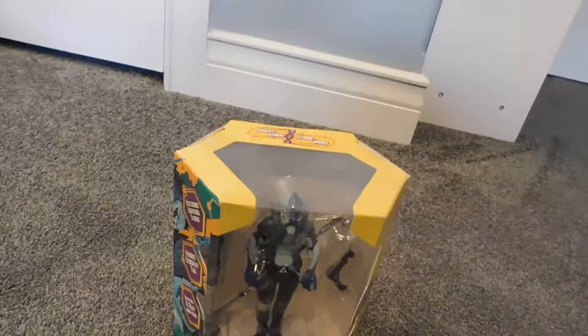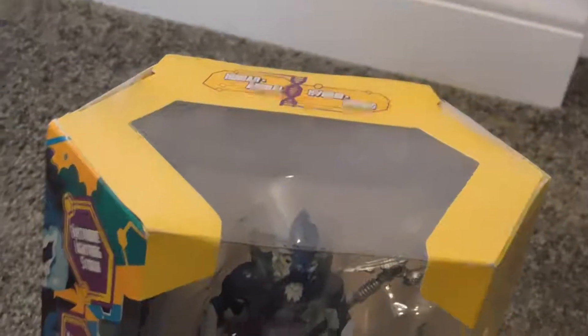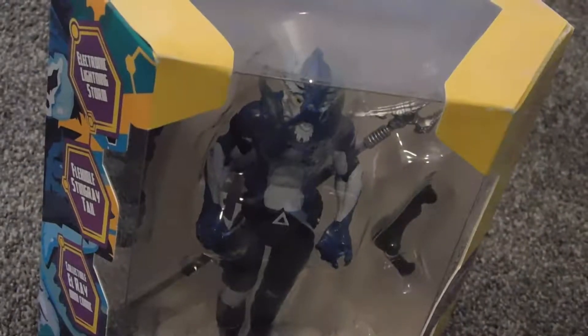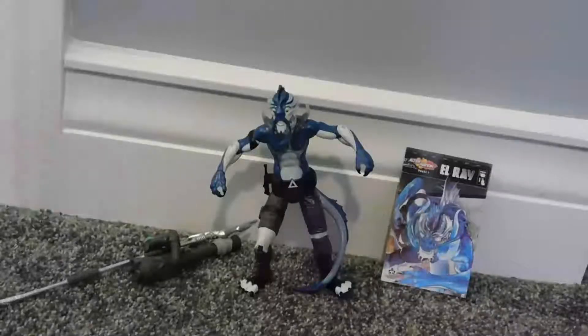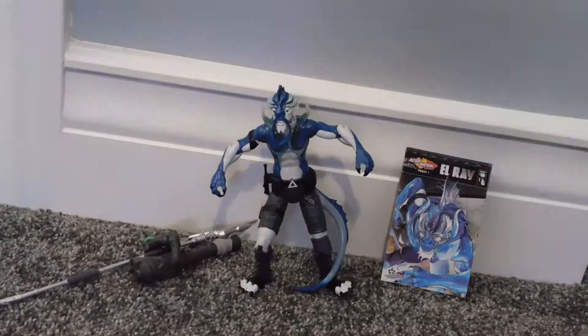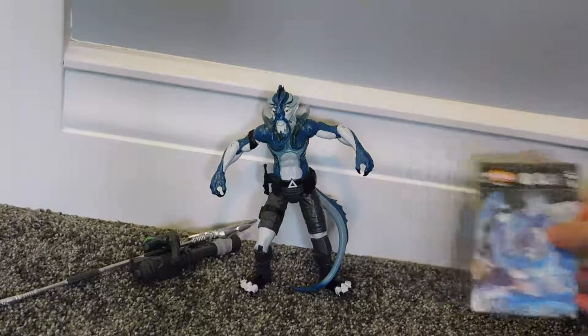The packaging is amazing - I really love how they've done it. Let's stop waiting and get this figure open. Here we have this amazing, beautiful figure - this is the most beautiful figure I've ever had in my collection. Before we get into El Rey, let's look at this comic. The comic is well-detailed, great artwork of El Rey right there.